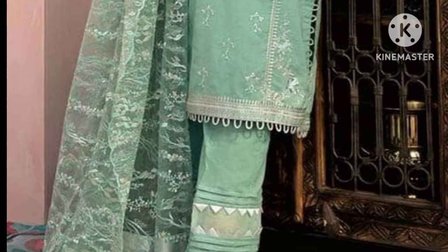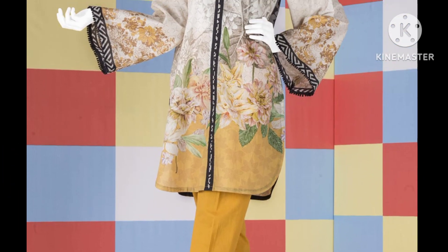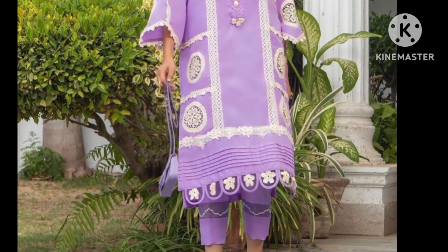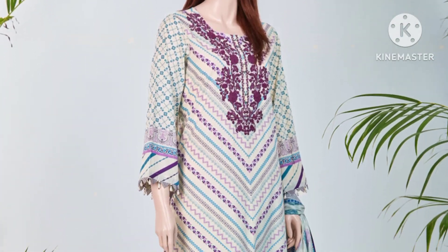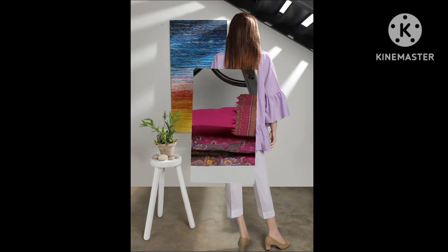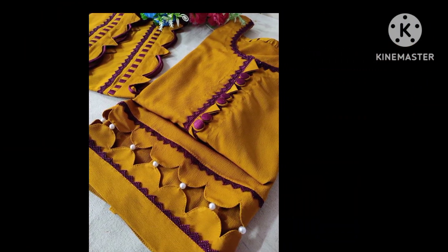In this video I am sharing with you daaman designs, and you are watching Stylish World. Today I have brought for you very lovely, unique, nice and trendy latest daaman ke gheray ke designs — this is my new collection for the ladies, girls, women, teenagers and college-going girls. You are watching daaman ke designs with frills, laces, pearls and cutwork design.